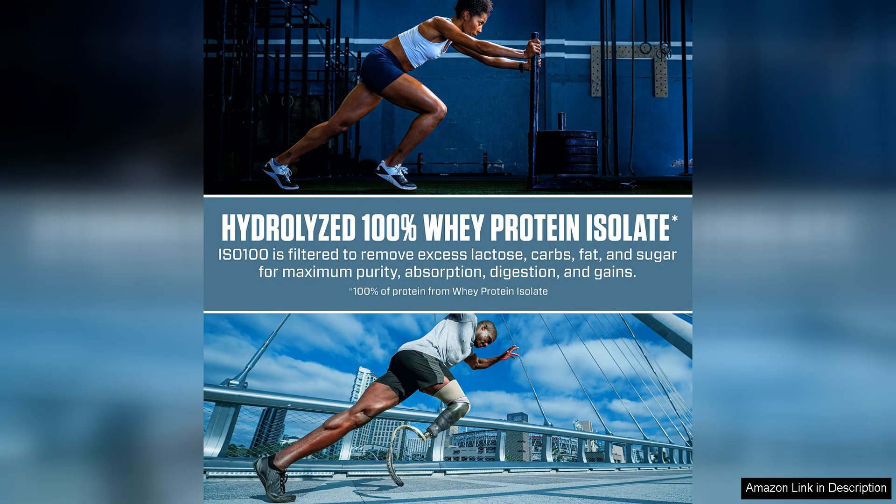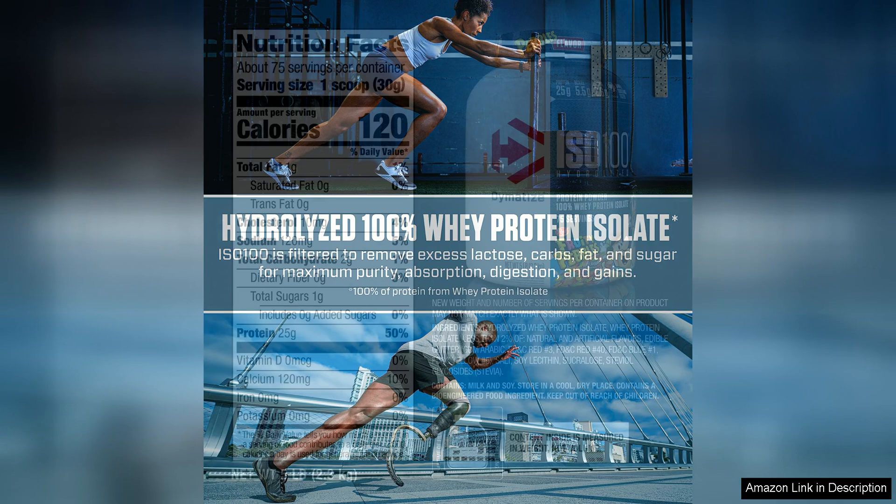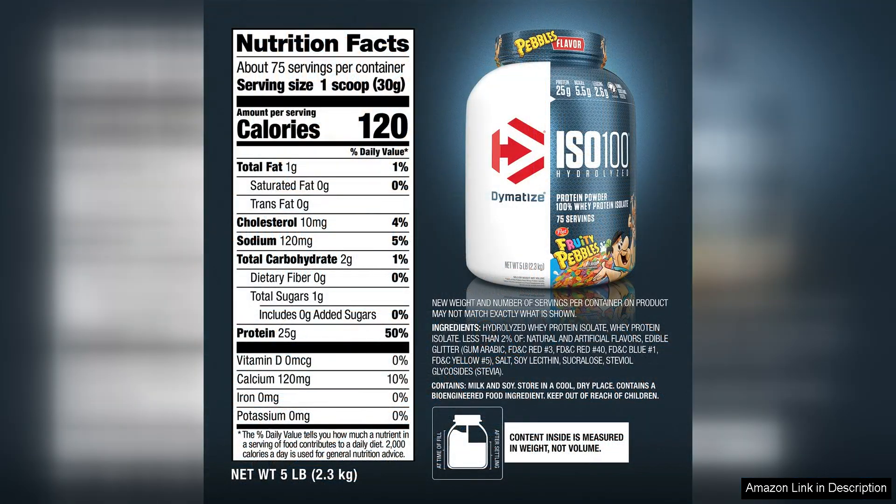Dymatize ISO 100 is low in carbs and fat, making it an excellent option for those following a low-calorie or carb-controlled diet. It's also gluten-free, so individuals with gluten sensitivities can confidently incorporate this protein powder into their routine.